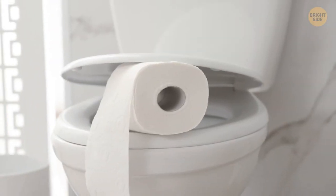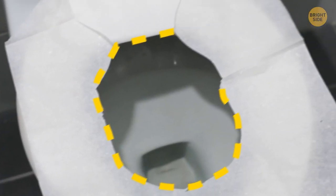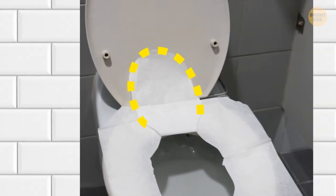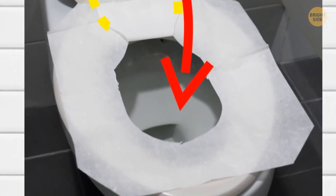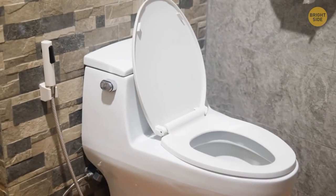Toilet seat covers have been used wrong for too long. Instead of ripping off that flap that looks like a tongue, let it sit in the bowl after you put the cover down. When you flush, the suction will pull on the flap and take it away.